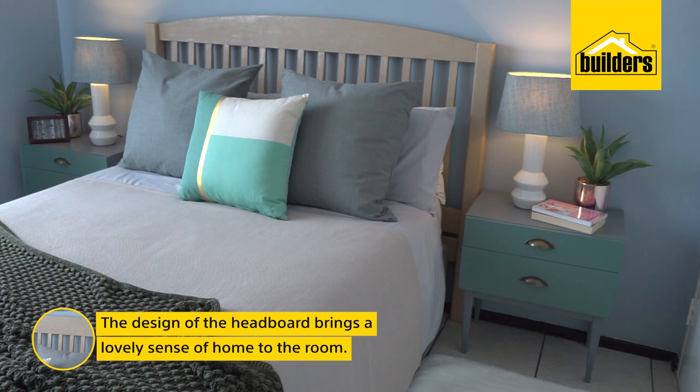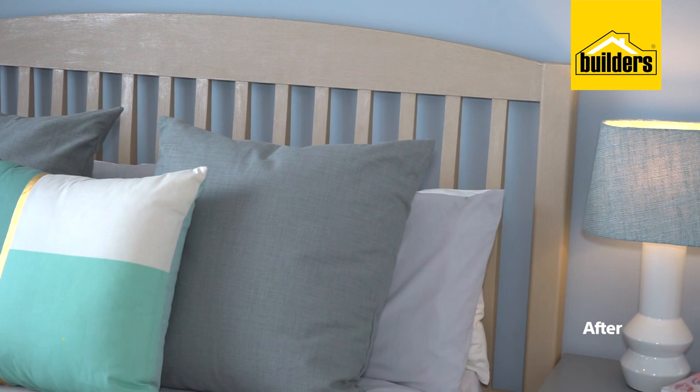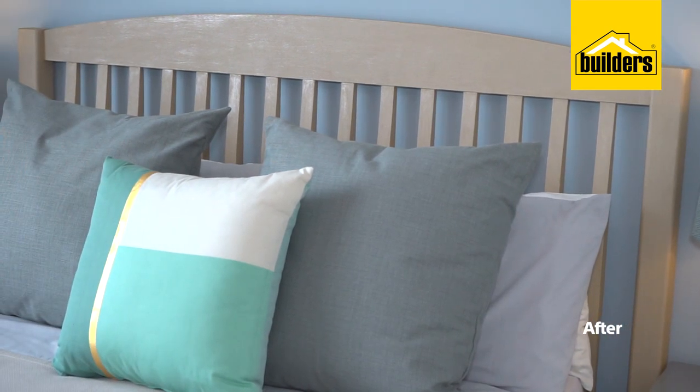The design of the headboard brings that lovely sense of home to the room for me. While upscaling it in the metallic brings just the right amount of glam to the room — I couldn't be happier.